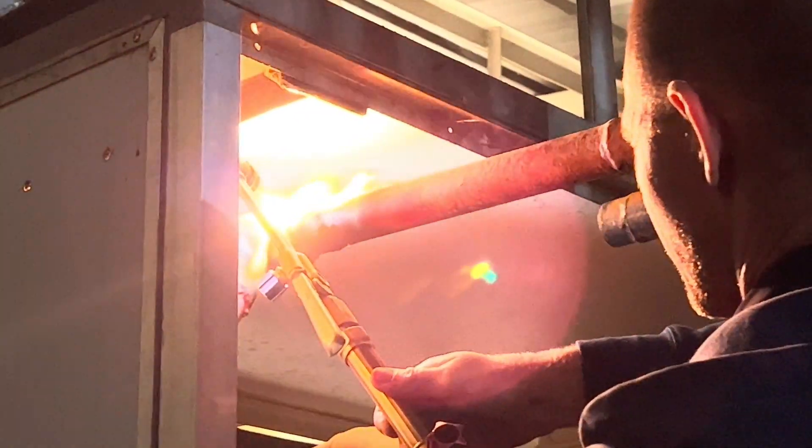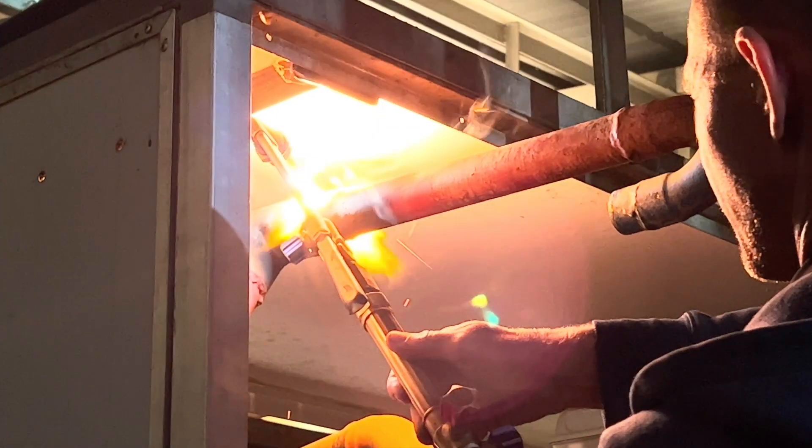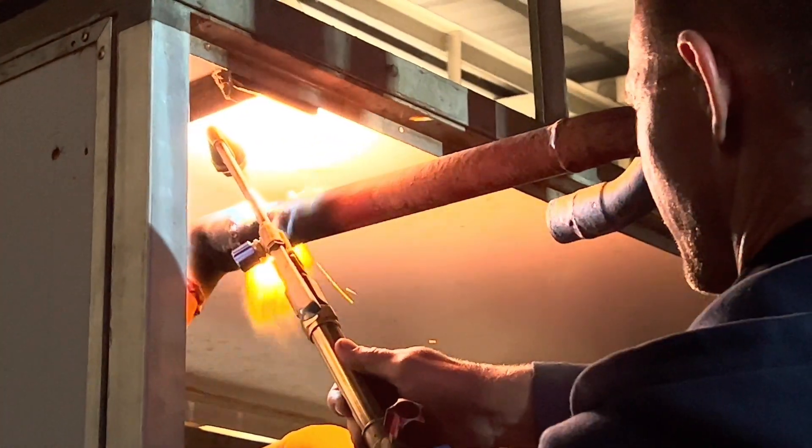The first unit went in, took overnight, and took ten bottles of gas.